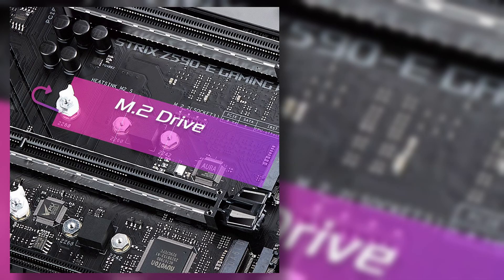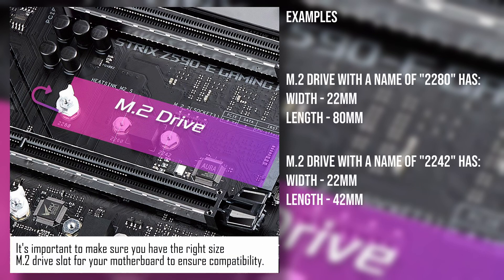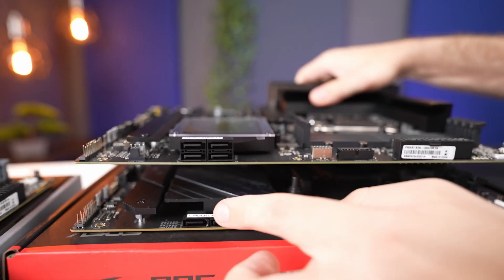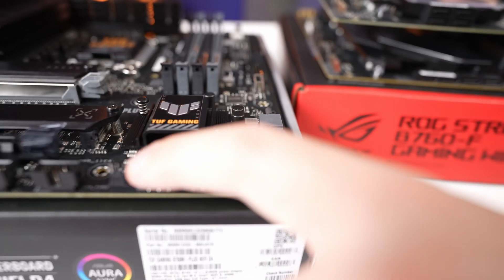For those unfamiliar with M.2 slot naming: the first number refers to the width of the drive, typically 22 or 42 mm, and the second refers to the length, which can vary between 30 and 110 mm. On the SATA side, ASUS has made it easy — you can connect up to four drives on any of these boards.